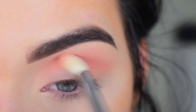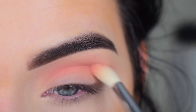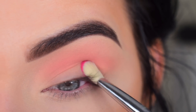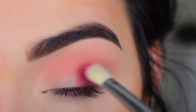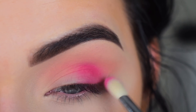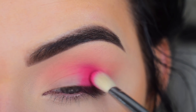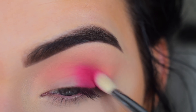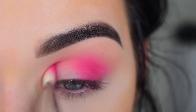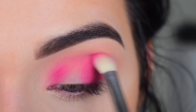I'm just building up this color. Now I'm going to take a Sigma E25 in this matte pinky shade. I'm going to start by lightly packing this on my outer corner and then softly blending it out. I'm going to add a little bit more. I'm going to do the same thing on my inner corner.